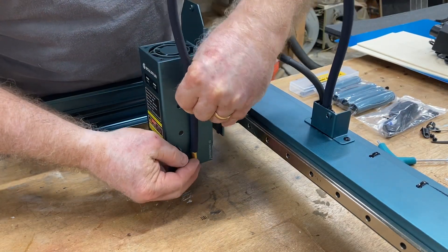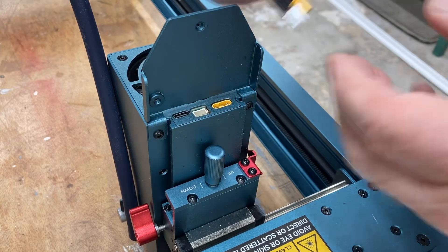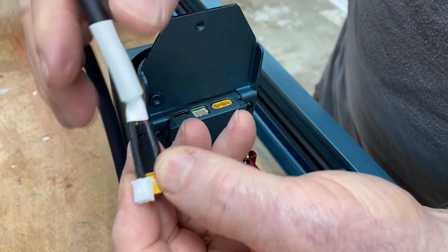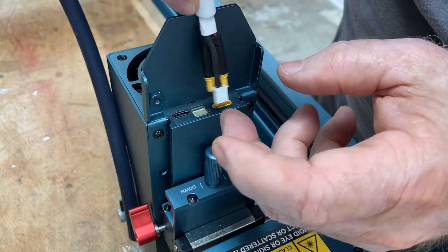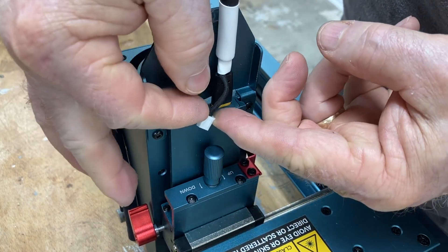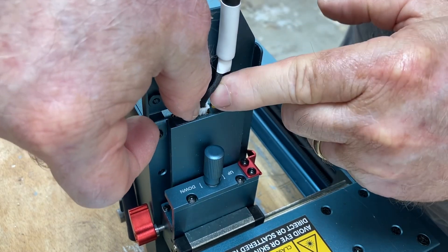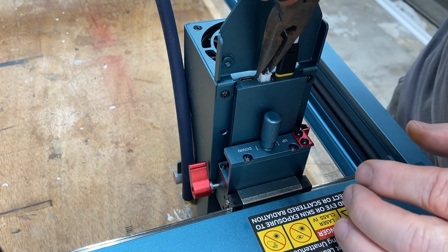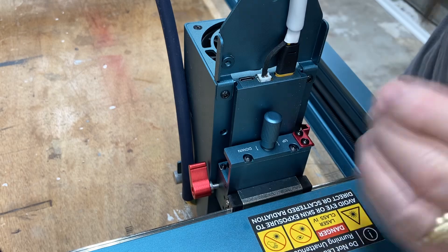The air hose attaches right here to the connector that's already pre-installed. The cables are already pre-installed and pre-wired — there's nothing else to do. You have two connectors that attach to the laser itself. Both of them are a different size and they're color-coded, which makes it even easier. All you need to do is literally plug it in. The smaller connector was a little bit harder for my big fat fingers, so I used needle nose pliers to hold on to the little connector and plug it right in.